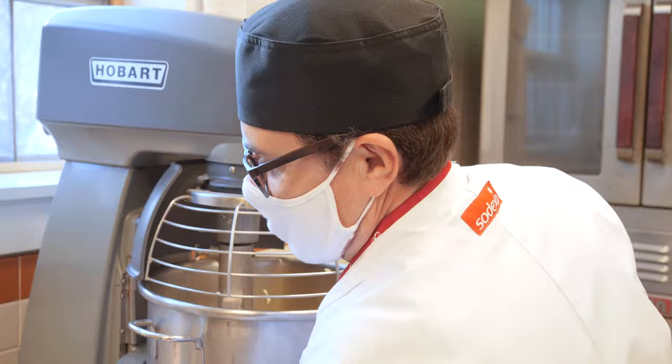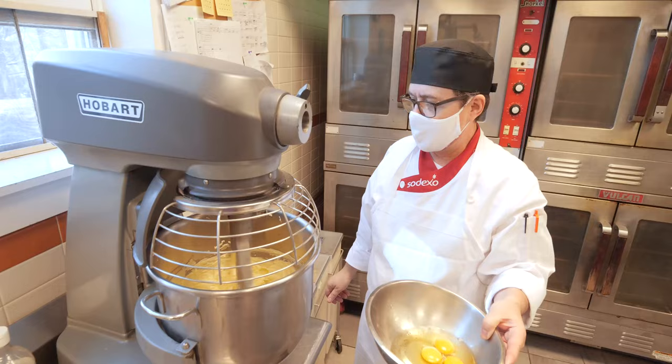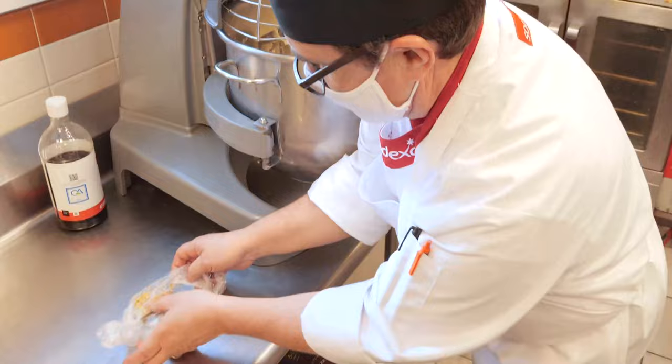I'm going to turn it down and add the eggs. A lot of recipes will say that you want to add your eggs one at a time, and that's because this is fat and this is fat, and to get those two different fats to emulsify you want to do it gradually — you don't just want to do it all in one go. We're going to add two eggs, mixing to incorporate. This will make about 24 cookies.